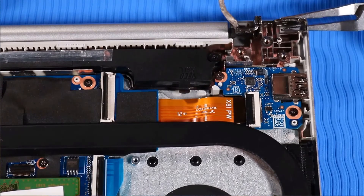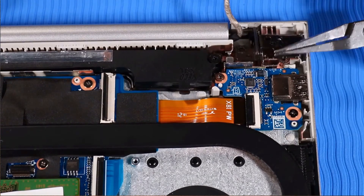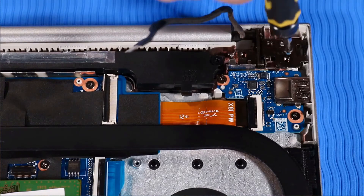Push the left hinge down until it's closed. Replace the two T9 Torx screws that secure the left hinge.